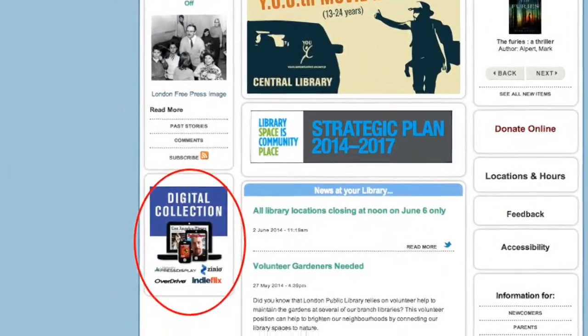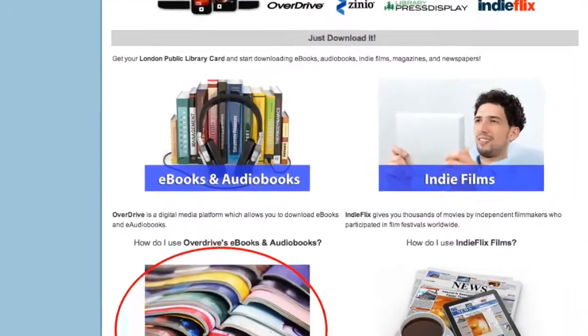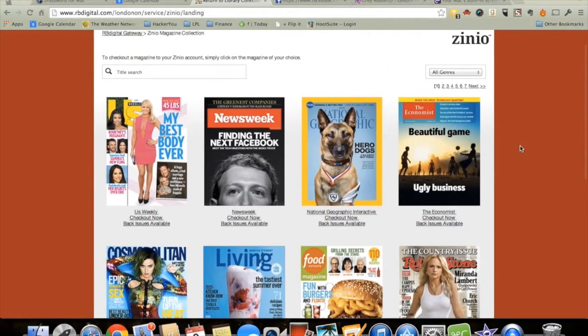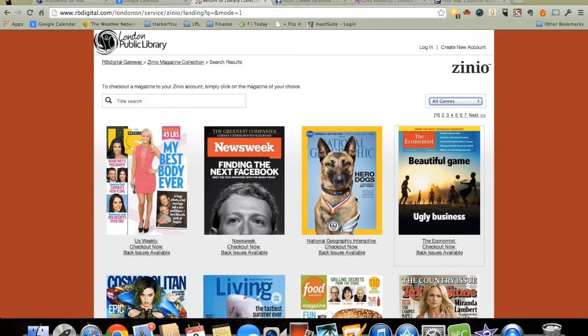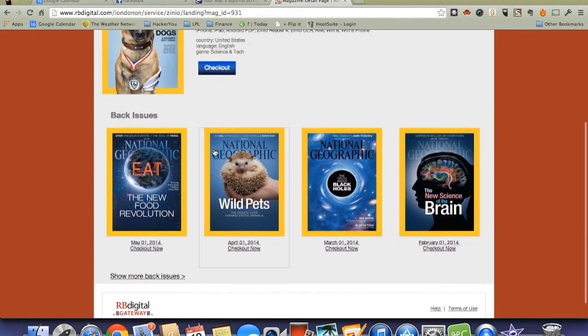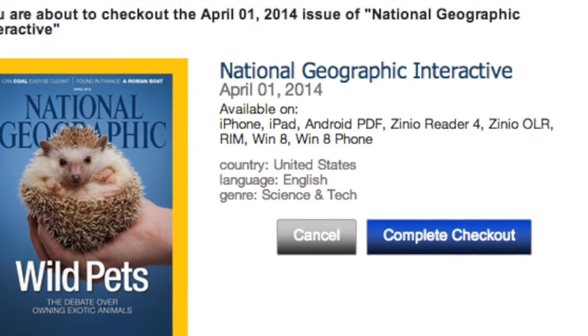If you already have a card, visit our website, click on digital collections, then on magazines. This takes you to the list of available magazines. Browse through until you find a title you are interested in. You can browse through the whole collection or filter by genre. Once you've found a magazine you are interested in, click the cover. You can select the latest edition or available back issues.